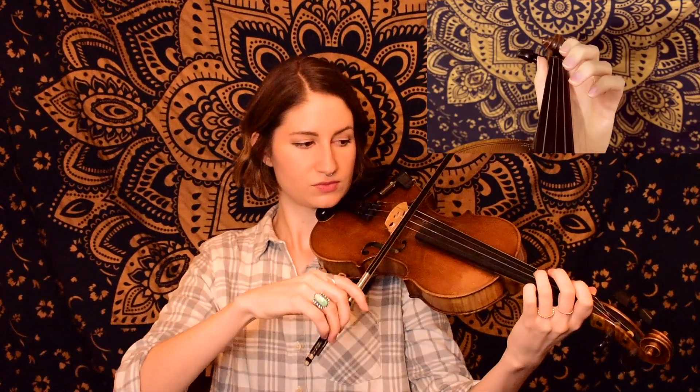Our next phrase is a little different, although we are starting on our third finger D once again. So we've got our little scale walking down there. Next, we're going back to our third finger D, and we play that twice — so we're going to repeat that same exact phrase.